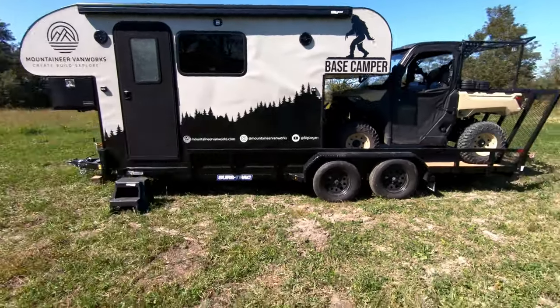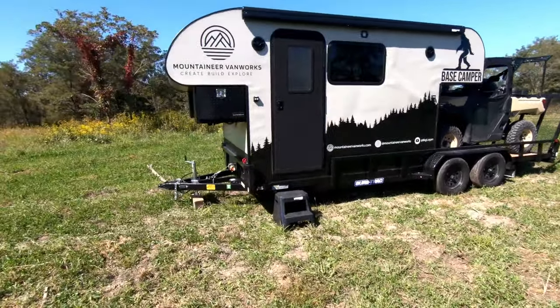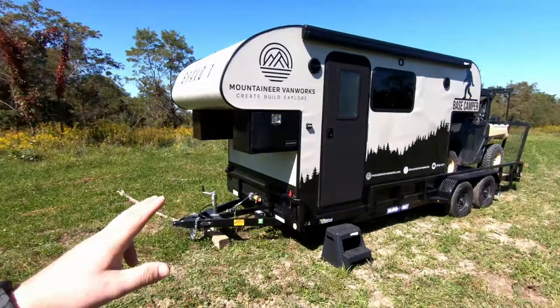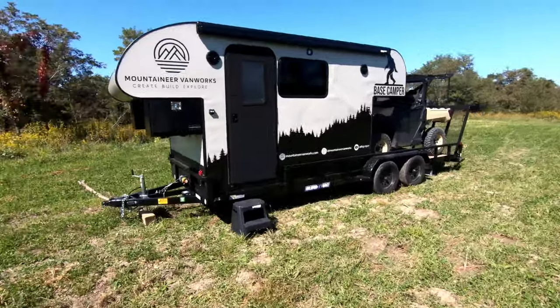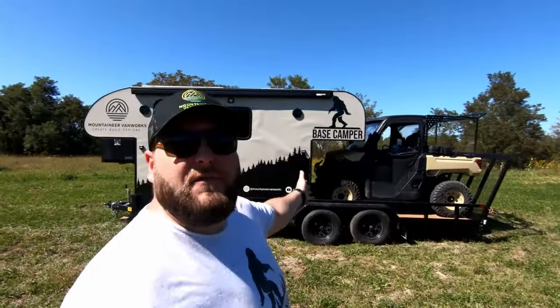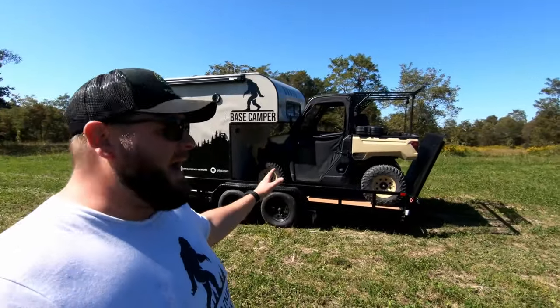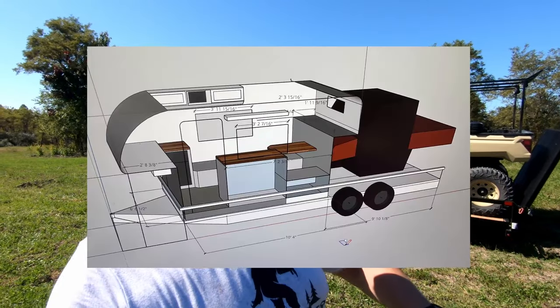It's a seven-foot by 20-foot SureTrack utility trailer we've modified for our door relief right here. It's a 2,700-pound trailer with a 10-foot footprint, custom designed to allow a general 10-foot side-by-side wheelbase to fit on the back. This was fully custom designed around the trailer and around my side-by-side.